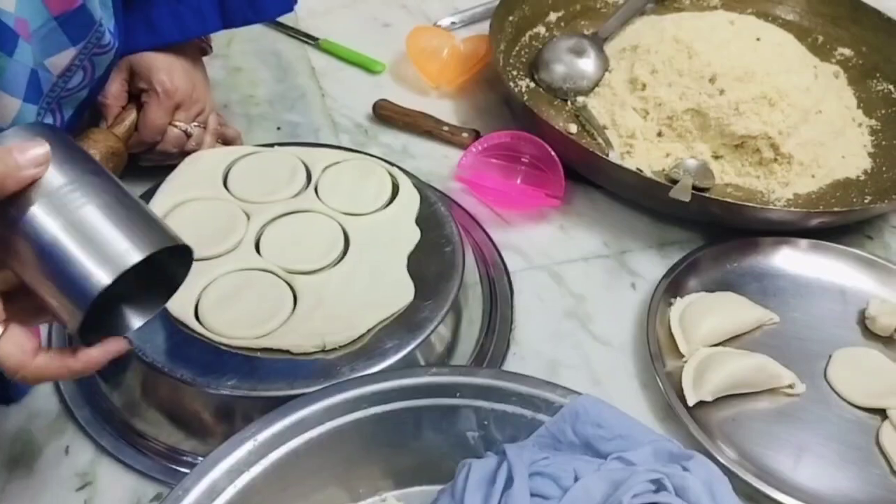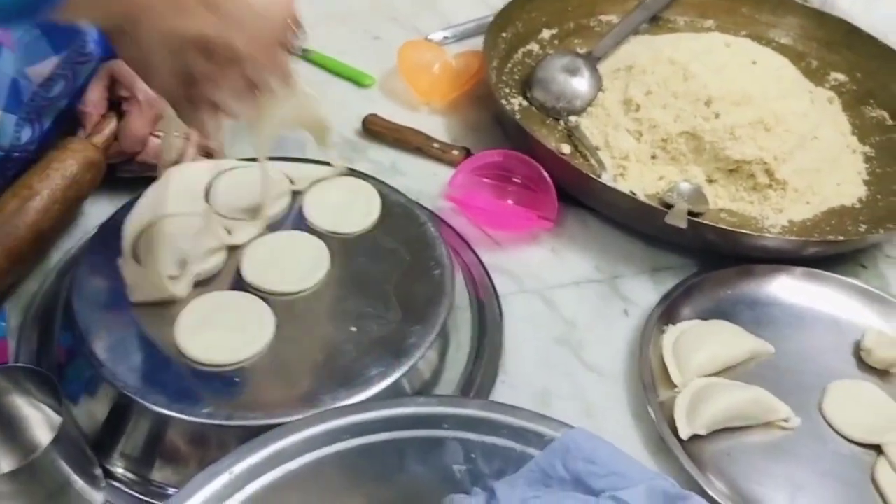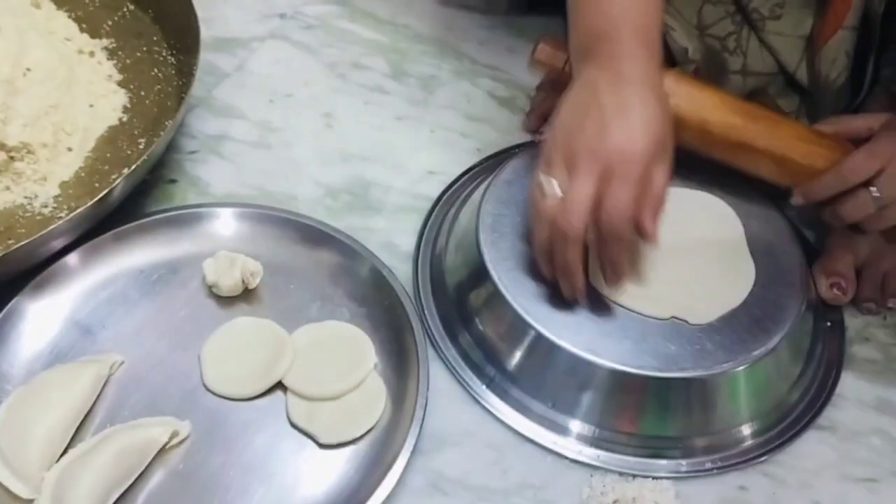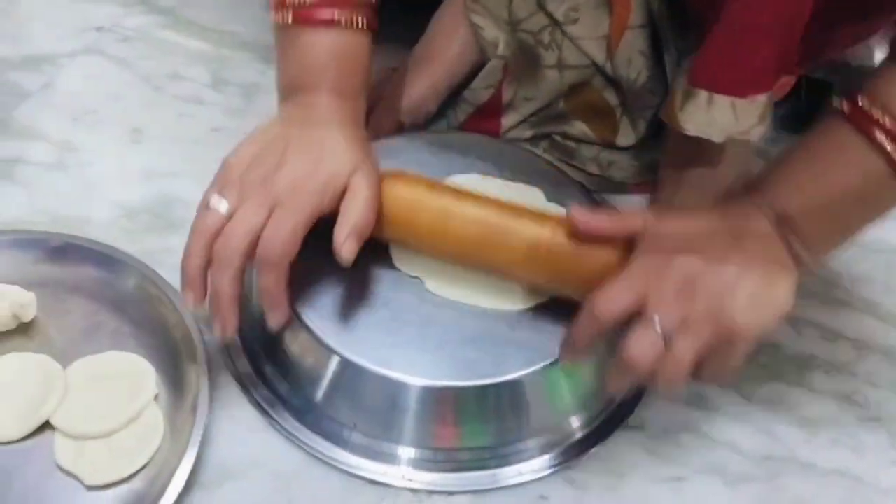Hi guys, welcome to my YouTube channel! Holi is coming in a few days, so Holi preparation has started at our home. We are making tato, gujia, and namak paare today. This is a vlog of that. Gujia making has started and here the ata and other things are being used. After gujia, bel-na has also started.